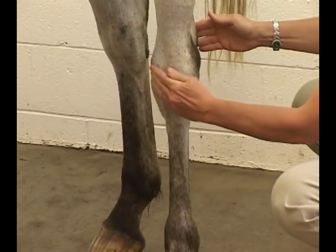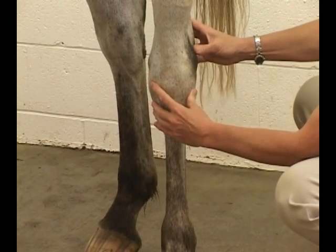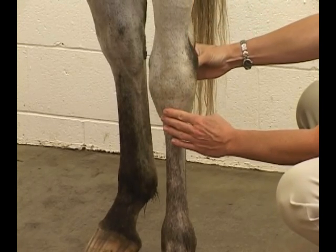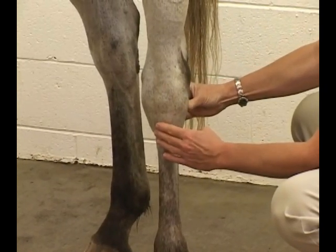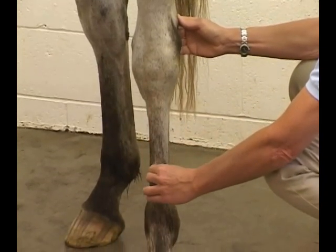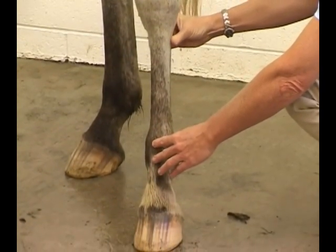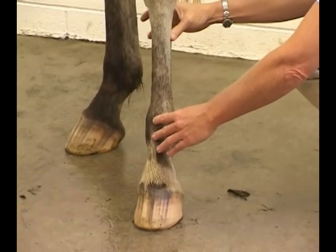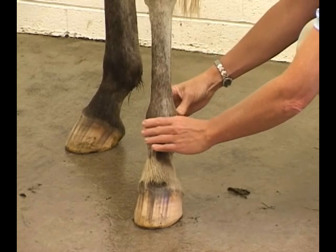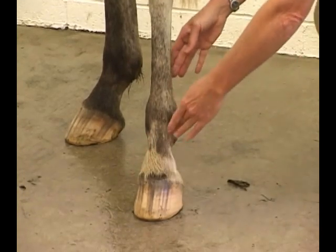Her left hand is at the front of the hock joint where you can feel a number of joint spaces. Her right hand is over the point of the hock. We palpate that area looking for joint effusions and swellings. Coming down the cannon bone, her left hand is over the extensor tendons. The anatomy on the hind leg below the hock is almost identical to the anatomy below the carpus on the front leg — feeling flexor tendons down to the fetlock joint, sesamoid bones, down onto the pastern and coffin joints.